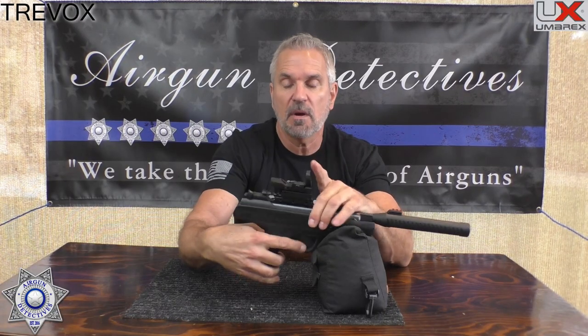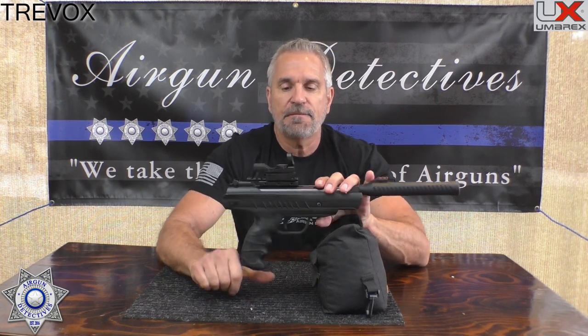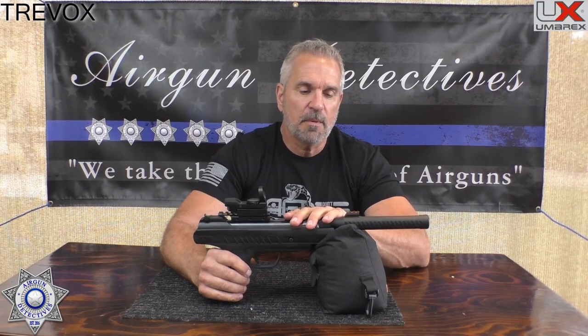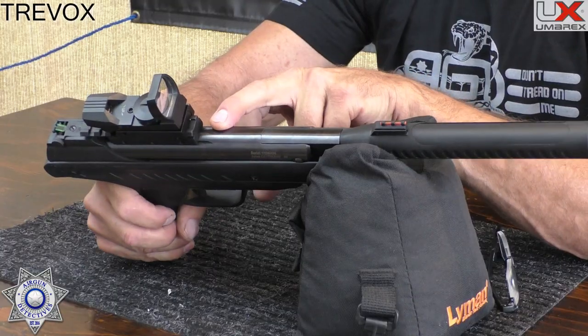It does have a manual safety right here — it does not automatically engage every time you cock the gun. It's got about a 5.78 to six pound trigger pull. I think this thing came in a clamshell packaging. It does have 11mm dovetails for your optics.